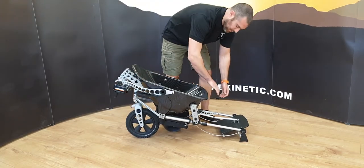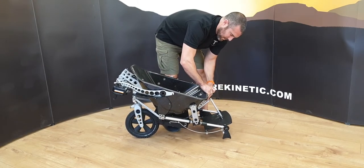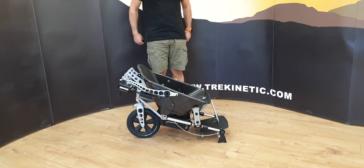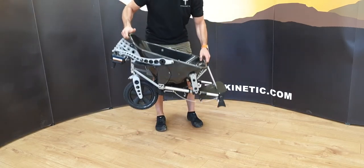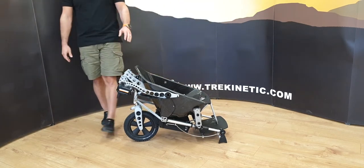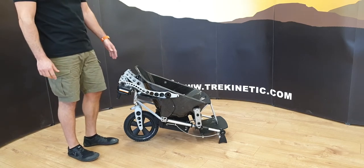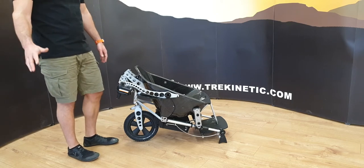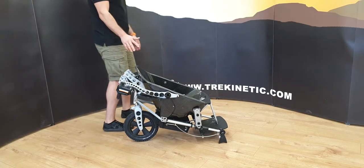Then we can grab the seat and pull that handlebar back. We can leave the jacks down — it doesn't make an enormous difference. Now that is much, much easier for a single person to lift on their own, or again a second person can help. These pieces can then be loaded individually into a vehicle or into any storage facility. The wheels are about nine kilograms each, so 18 kilograms total — you're taking a big chunk of the weight off the chair.